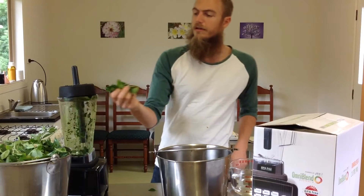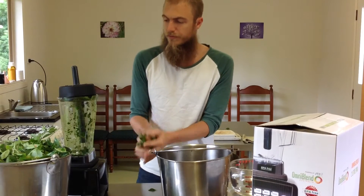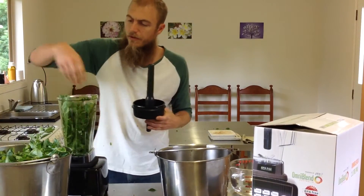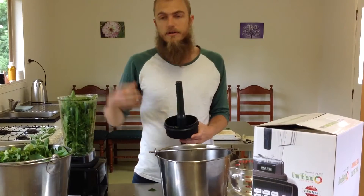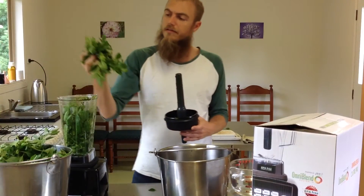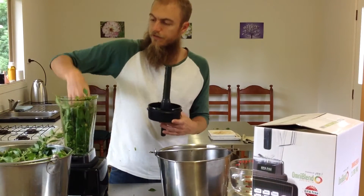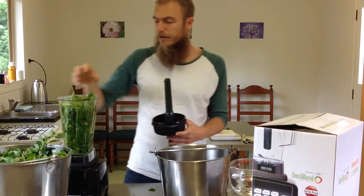We've just picked the fresh tips of the withania leaf — the spring growth, the soft leafy bits — and we're going to be adding that into the blender at about half a kilo at a time, then adding half a litre of ethanol to blend this up. The moisture is already in the plant itself, and we need to replicate the actual extraction ethanol percentage to reflect how the constituents are extracted from the withania plant.